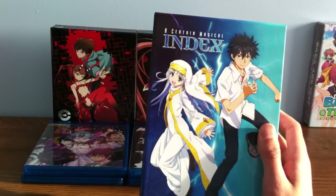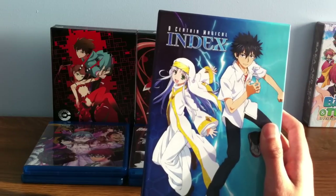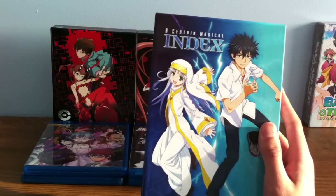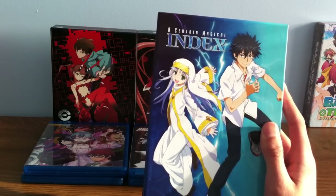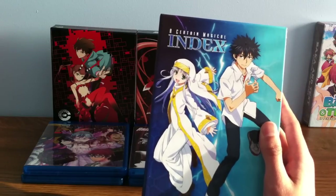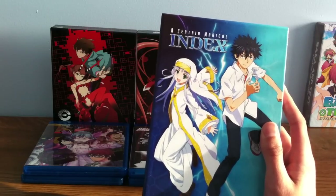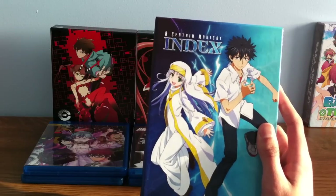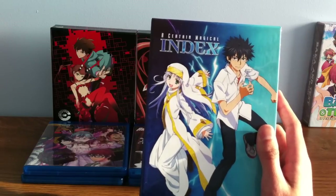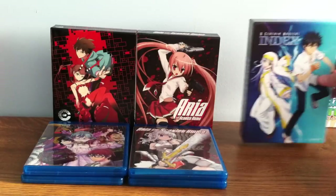The girl on the left is Index. She carries, I believe, 103,000 books of Grimoire. The Grimoire books are really rare because they've all been burned, and she's the only one who memorized them all — so she's like a library in her head. People are hunting her down to get that information. Normal human beings can't read these books because they would poison their brain and they would die.